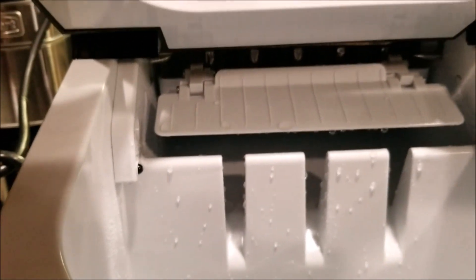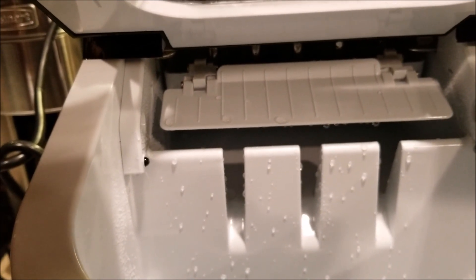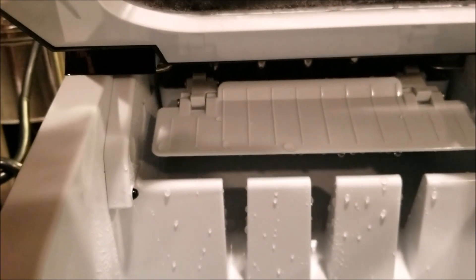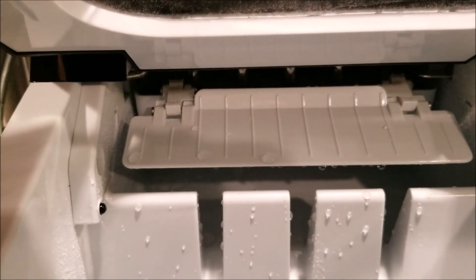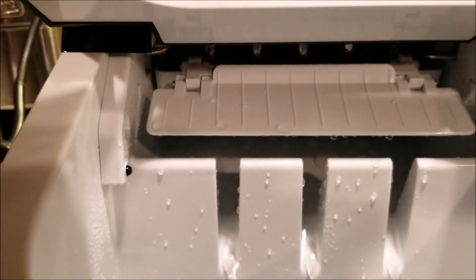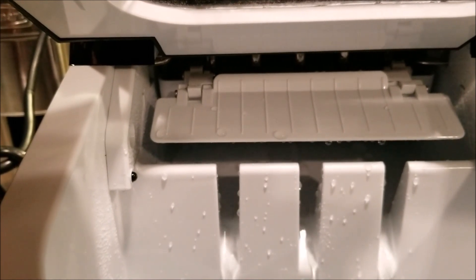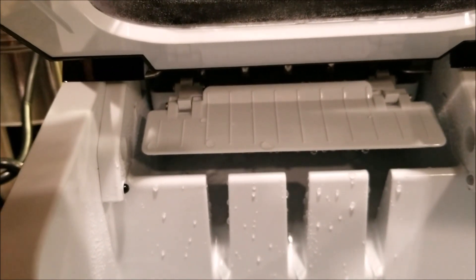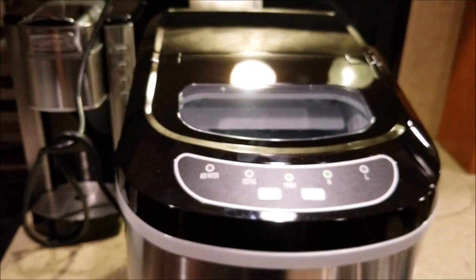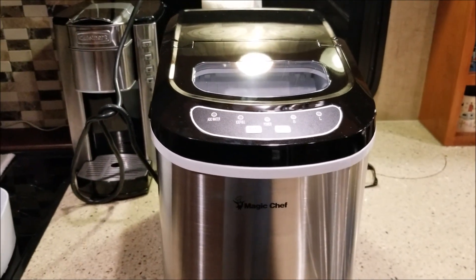It's already working. It's filling a tray in the back with water, and it's going to run refrigerant through those prongs and hopefully make ice. We'll check back in about eight minutes — that's what it claims.